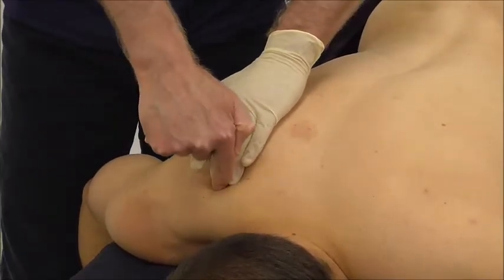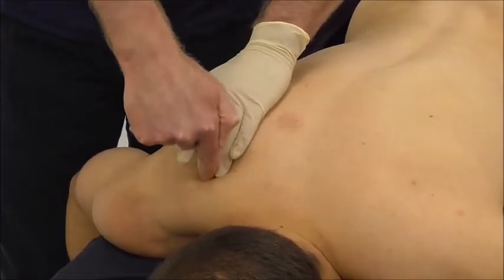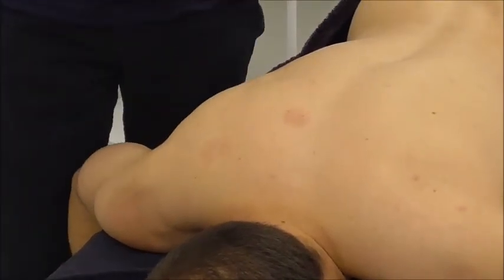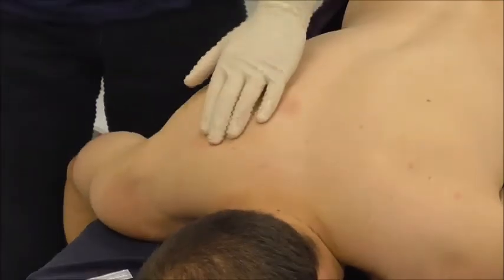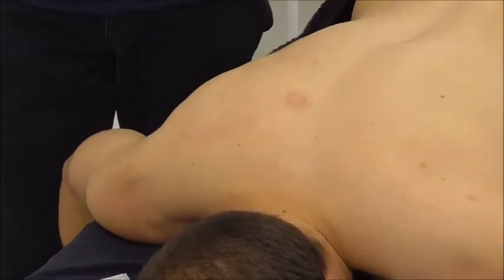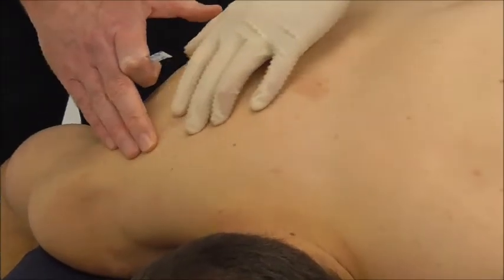When the needle goes in, it's not just going into the supraspinatus — it has to go through the middle trapezius first. As I insert this muscle, I'm going to angle the needle towards bone so that I know I'm safe. I'm going to use a specific technique called a step block to make sure I'm in the right area.